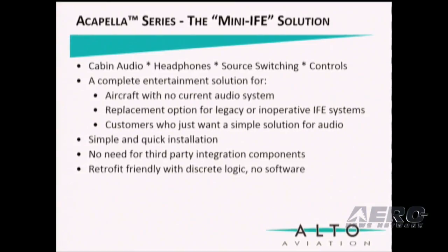It is simple to install. There's no need for third-party integration components. It is retrofit-friendly with discrete logic — in fact momentary ground logic — and no software.